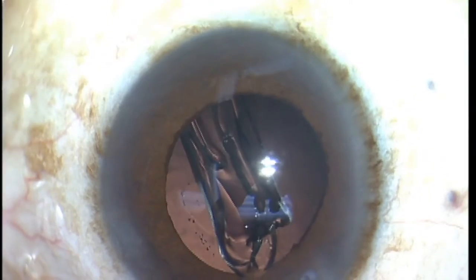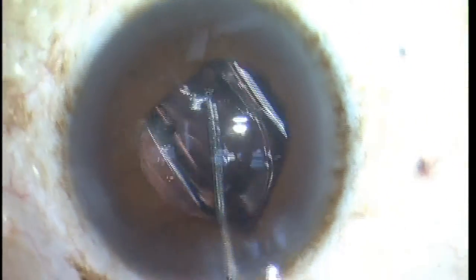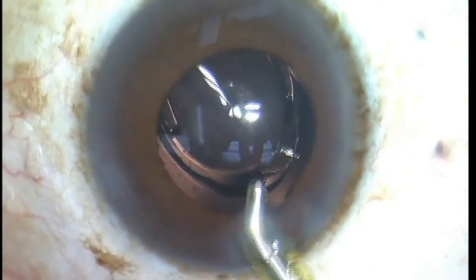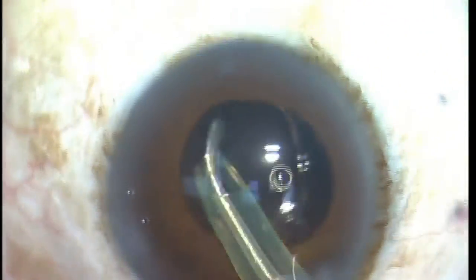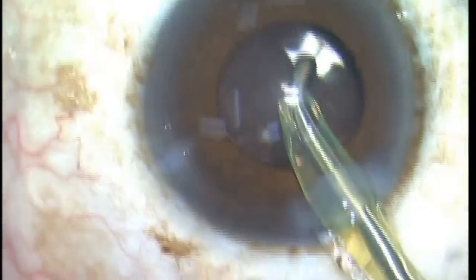Right there you saw me very cautiously removing the IA tip out because I didn't want that iris to prolapse through the main incision again. I used OVD to temporarily dilate the pupil so I could see to put the implant in, but look how much smaller the pupil is now. And as soon as I start IA and remove the OVD, the pupil is going to come down even more. Fortunately, I was able to visualize and get both haptics in the bag, and the surgery went uneventfully.